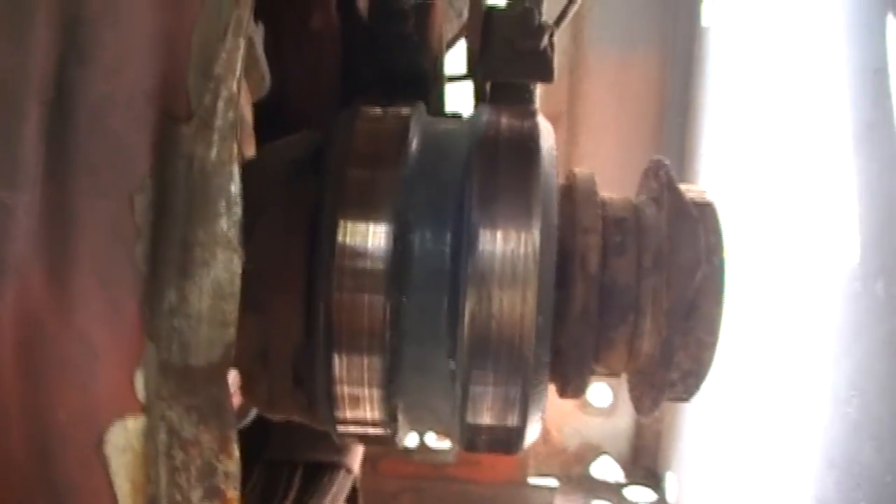We're going to take a rag and wipe these commutators off. If they're really dirty you can get some 800 grit sandpaper and lightly go over that. I don't really like to do it with the 220 because that's a little coarse, but if you just lightly go over it you can get that cleaned up. We're going to try to go all the way around as best we can. This doesn't really look that bad - I can see a lot of copper in there. Next thing we're going to do is fire this thing up and see if that took care of the problem.